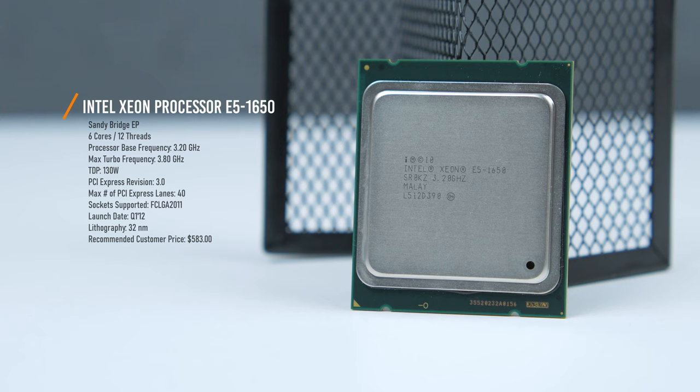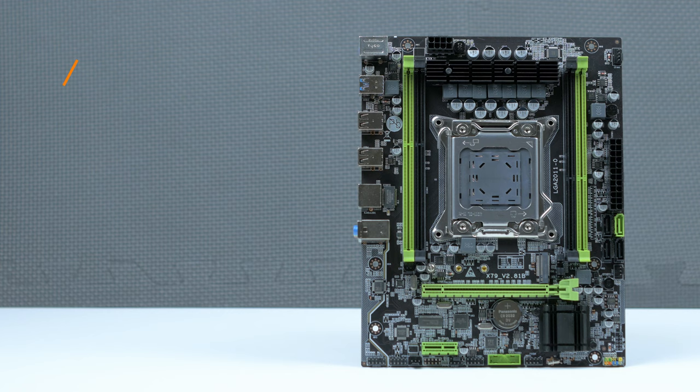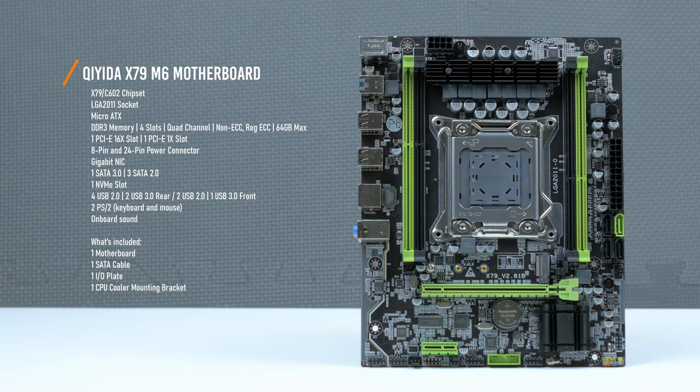The name of this build is Xeon 6, providing 6 cores and 12 threads from the Intel Xeon E5-1650 processor — a processor which can be found for about $40 on eBay and AliExpress. This processor is also unlocked so we're able to overclock it. The motherboard we're using is the Key-to X79 Micro ATX motherboard, a $55 board that provides the basics we need to build a decent gaming system.